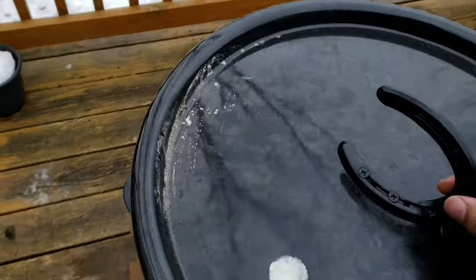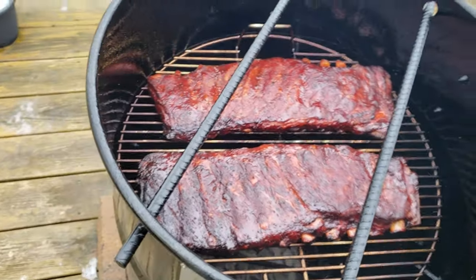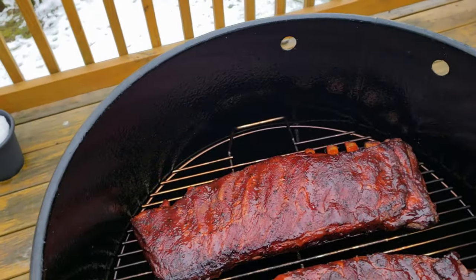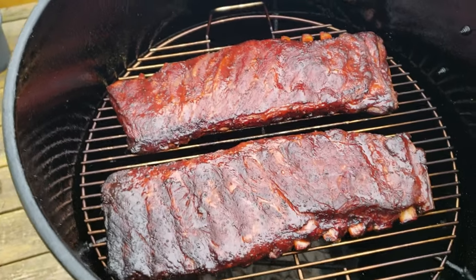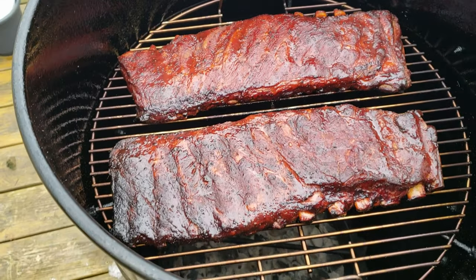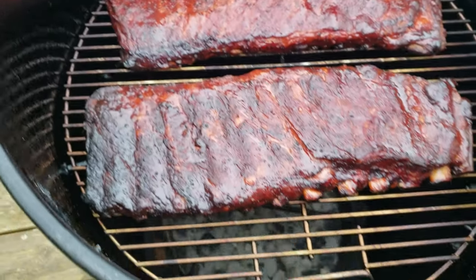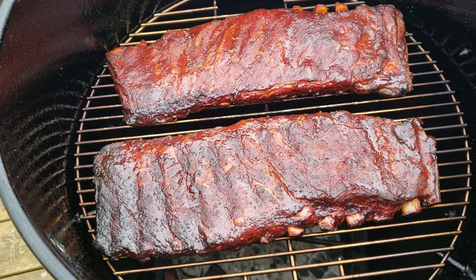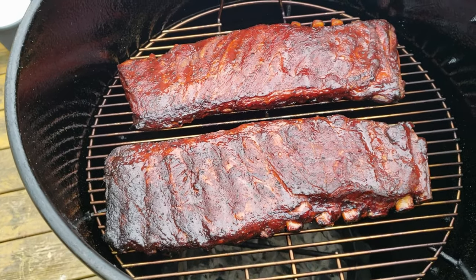They've been wrapped, then unwrapped, and now they're ready. After about 30 minutes the sauce has set. You can see the bones are nicely pulled back with a great pull-back on the bones and they've got a beautiful color to them. We'll call it quits — that's it for the day, thanks for watching.